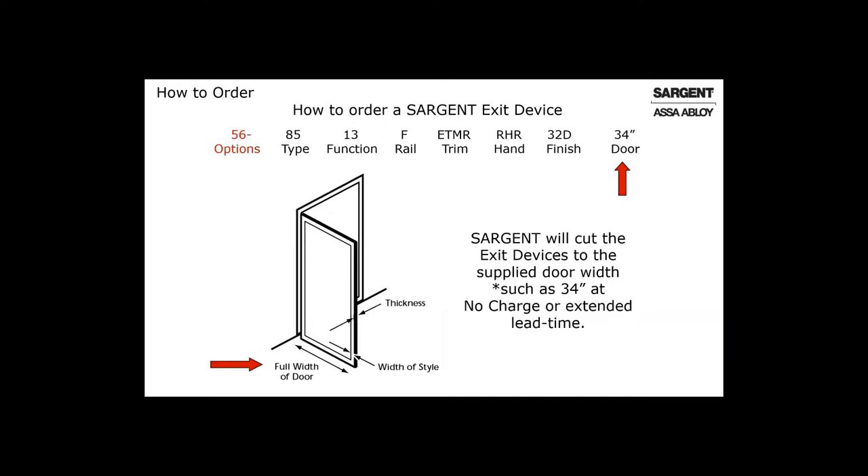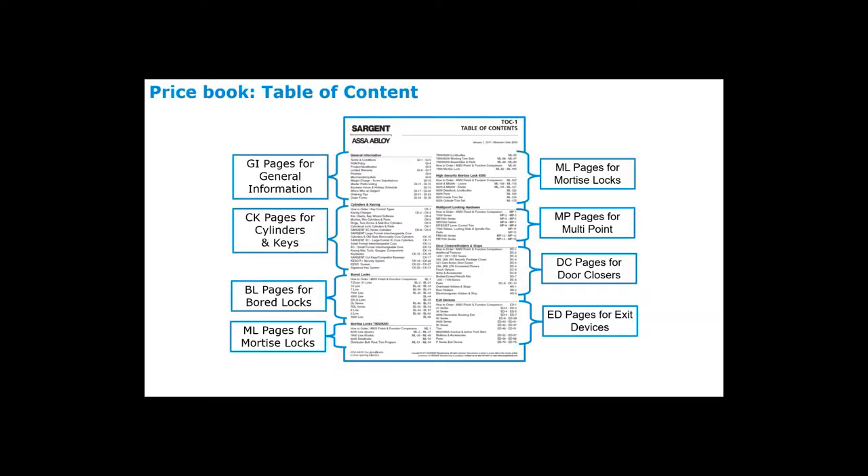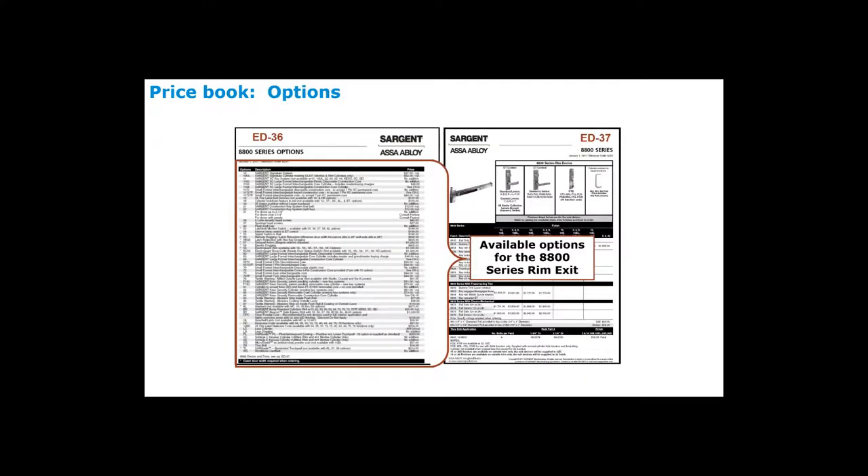Now let's figure out how to price one of these exit devices. The catalog is broken up into groups: general information, keys and cylinders, bored locks, multi-point locks, mortise locks, door closers, and exit devices. The order of importance when ordering is the exit device type, followed by trim, function, and finish — then add in the options. In the Sargent catalog you always look at two pages together: ED36 on the left with the options, and ED37 on the right with the product. The options and the product always face each other.